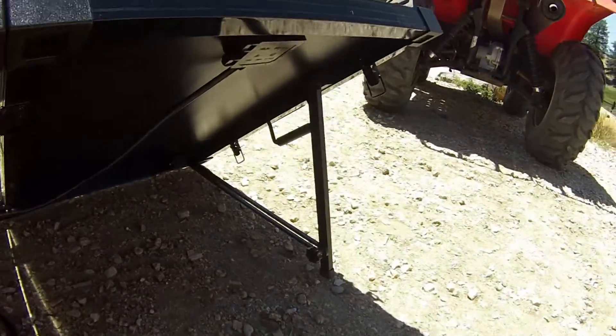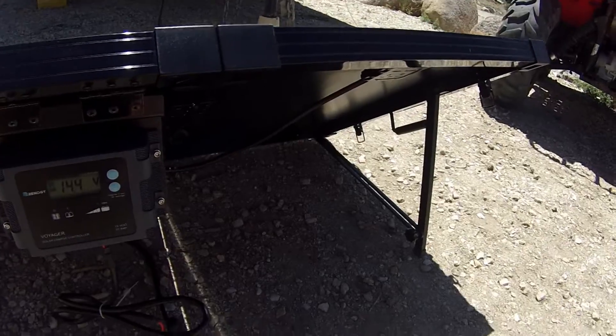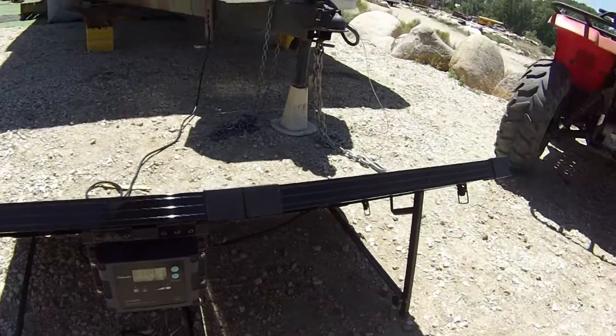About my only beef with the solar panel is the angle. Getting it to a lower angle is a little bit of a challenge — it doesn't set up that easily at a lower angle, but it sets up very easily at this angle or steeper.